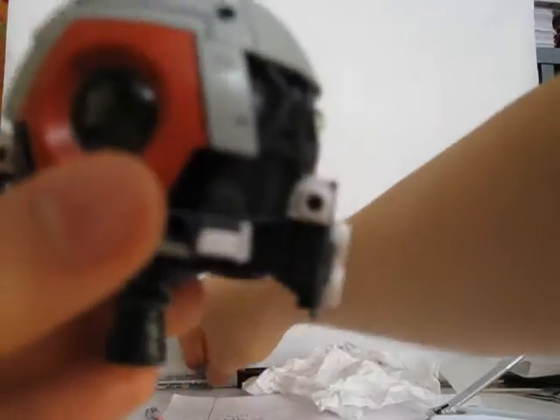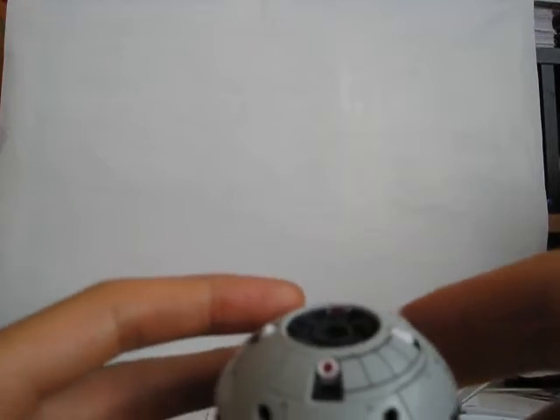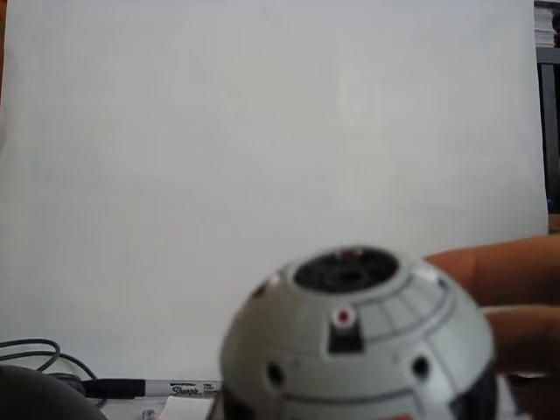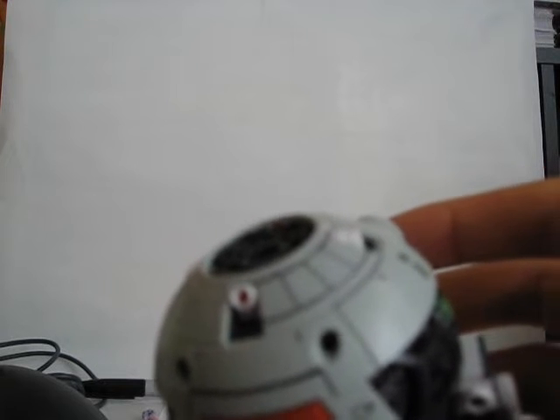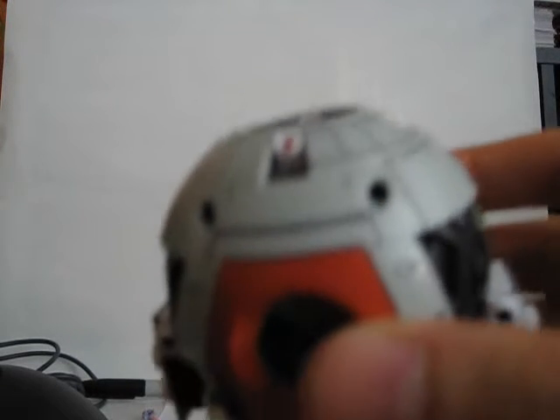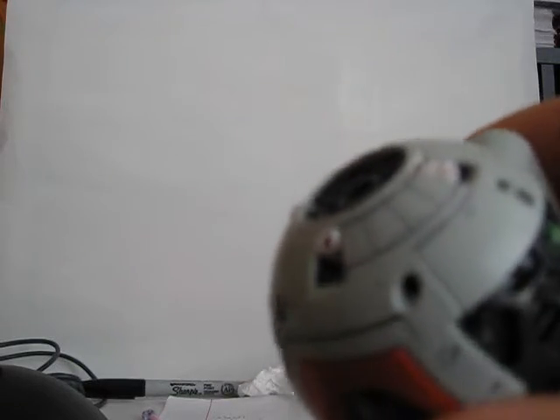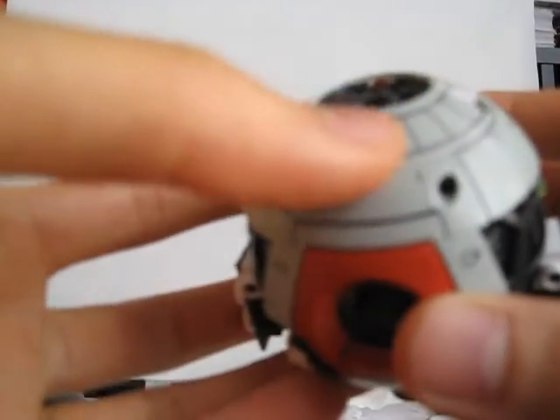I've been using a fine point Sharpie, which is not fine point at all — it's pretty fat. Pretty much every time I do a panel lining I need to use a tissue and wipe the hell out of it. It's a lengthy process because sometimes ink just refuses to come off, so I have to keep scrubbing, and sometimes I scrub too much and have to reapply it.